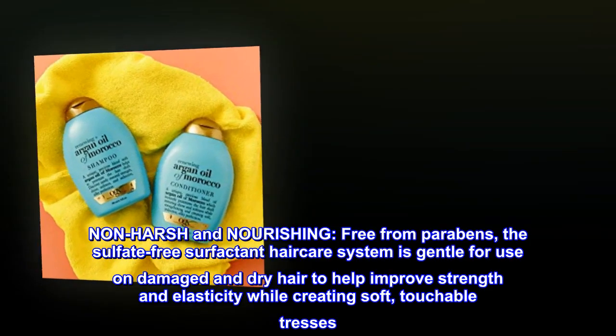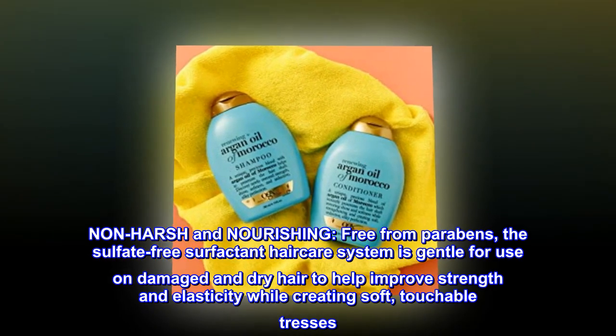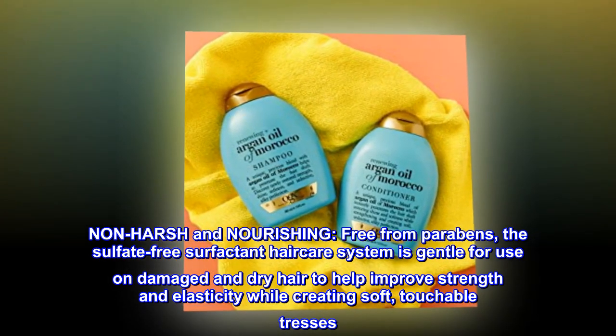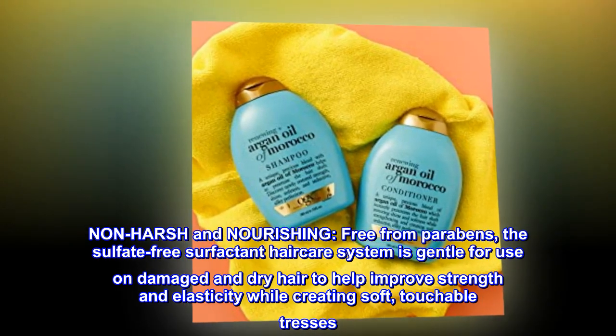Non-harsh and nourishing — free from parabens, the sulfate-free surfactant haircare system is gentle for use on damaged and dry hair to help improve strength and elasticity while creating soft, touchable tresses.